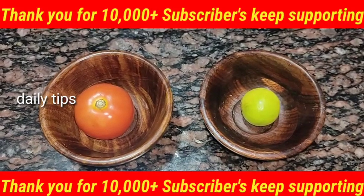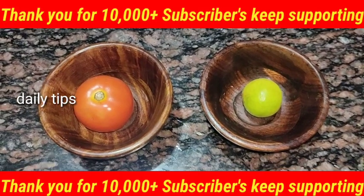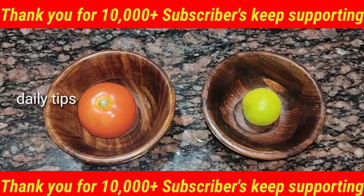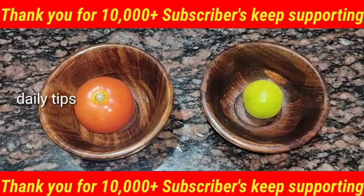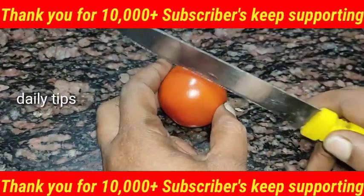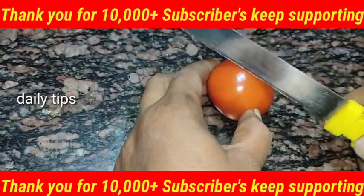Lemon is used to remove bacteria. Now we cut the lemon. After the two cuts, make a half-thick slice.